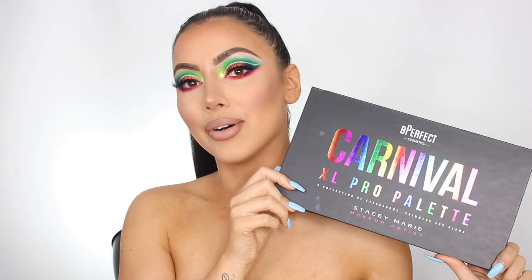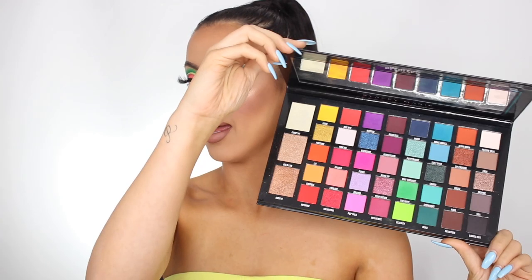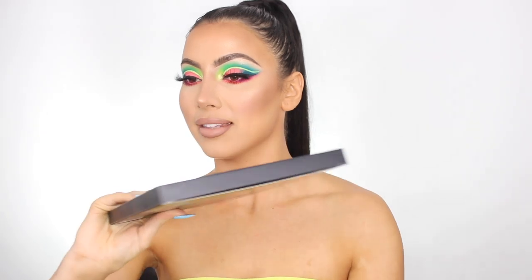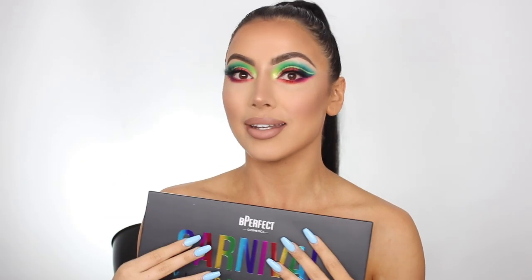When I saw that there was another Stacy Marie palette, I went ahead and purchased it. If you guys saw on Instagram a couple of weeks ago when I ordered it, I told you I bought a second one. This one here is mine and this one is brand new, unopened — I bought it to give away. Stay tuned until the end of the video to see how to win this palette.